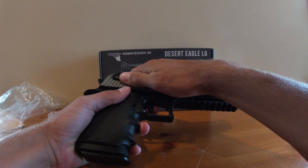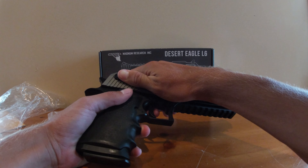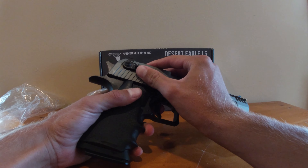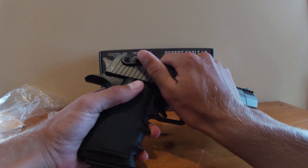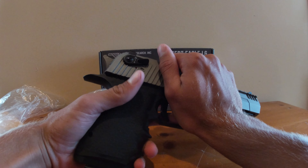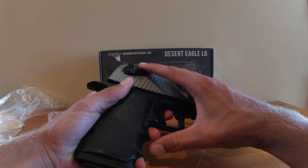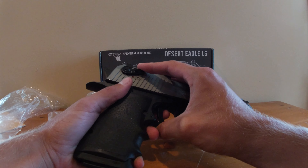You have your selector in the back here. Safe is at the bottom, semi is in the middle, and the top is full auto. If you want to use CO2, you can use auto but I don't recommend it. I'll show you a clip of me firing it in full auto at the end.